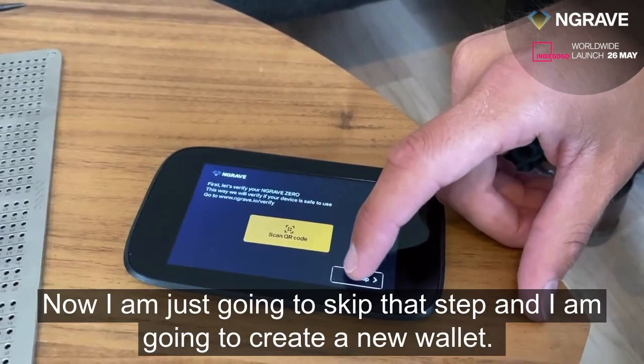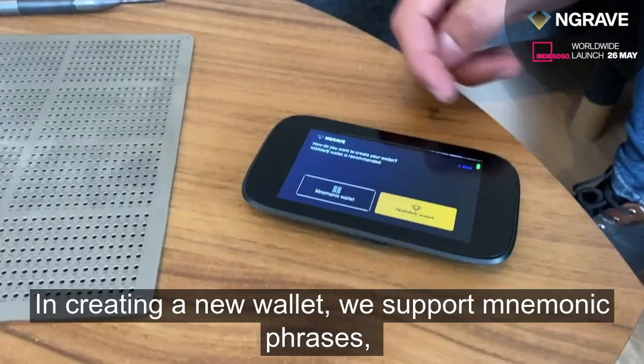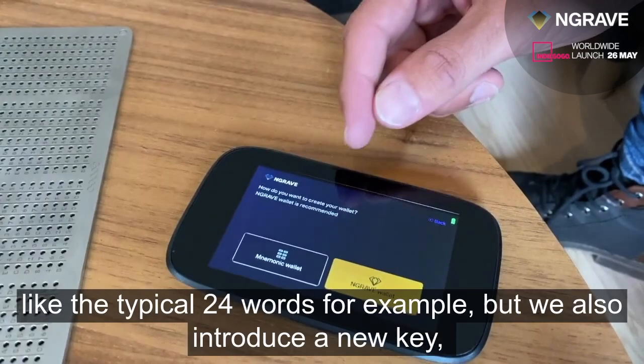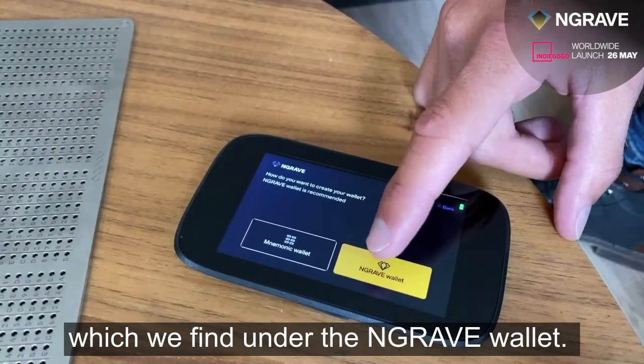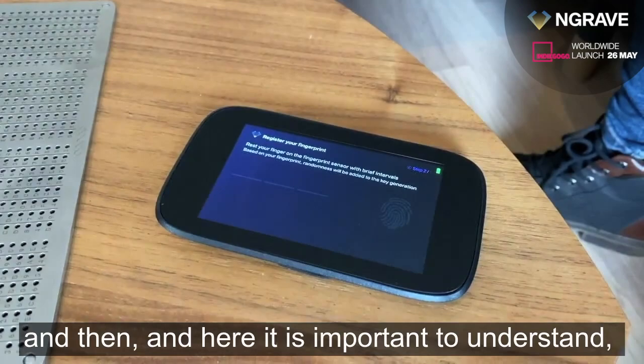I'm going to skip that step and create a new wallet. Here you can see that you can either import a wallet you already have or create a new one. In creating a new wallet, we support mnemonic phrases — like 24 words, for example — but we also introduce a new key format we call the Engrave Wallet. It starts by you determining your PIN code, and then we move into the key generation process.